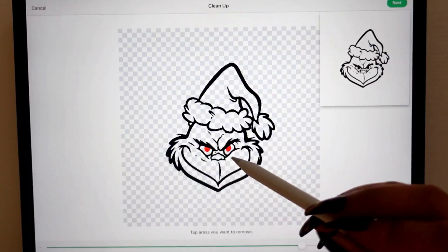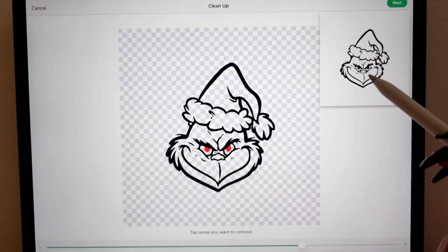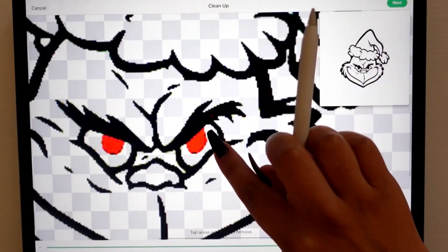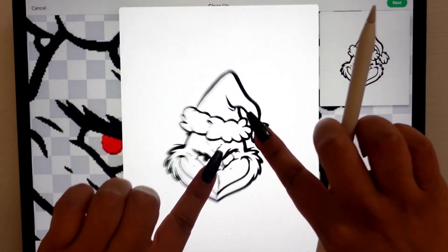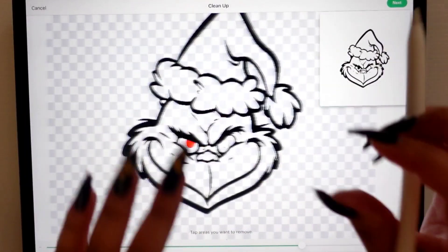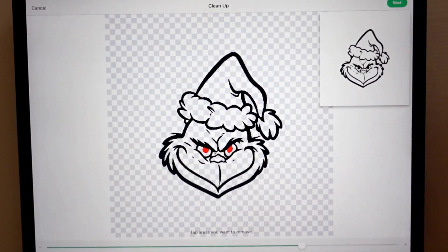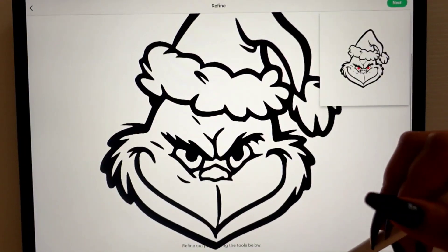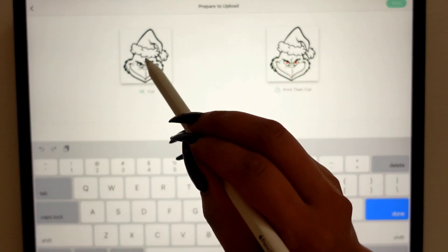I'm not going to remove the red in the eyes, because if I remove the red it's going to delete the eyes completely since there is no outline around the eyes. So if I click on them they basically just go away, and we don't want that — so I'll just leave them black and not delete them. Once you're happy with your image, just click next. You could smooth it out here if you wanted, but it looks pretty good to me, so I just click next again and we're going to save this as a cut image.